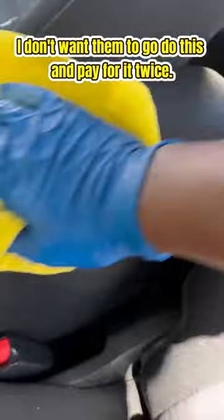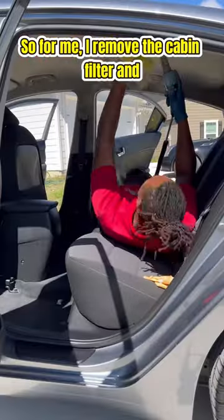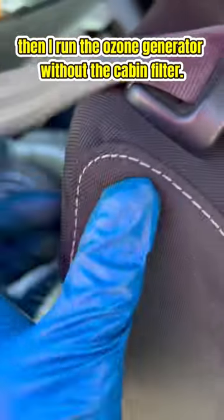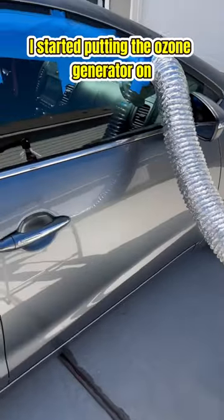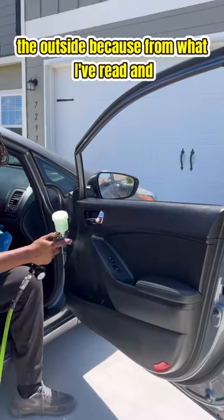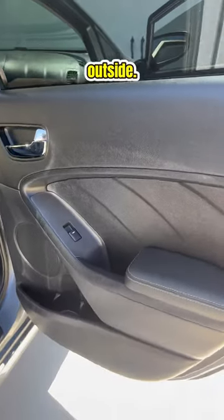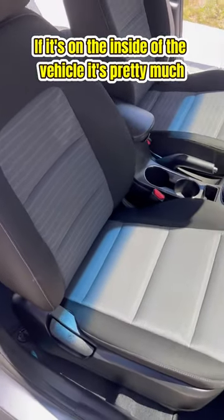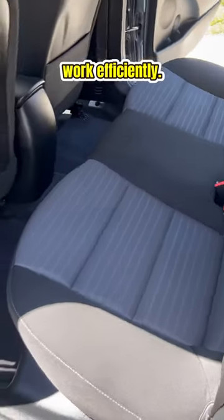I remove the cabin filter, then run the ozone generator without the cabin filter, then put it back in and do another cycle. I started putting the ozone generator on the outside of the vehicle because from what I've read and seen, it works more efficiently that way. If it's on the inside, it's pretty much sucking in its own ozone and can't work efficiently, so it's just something I'm trying.